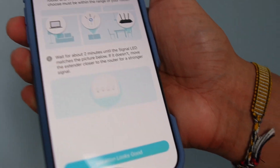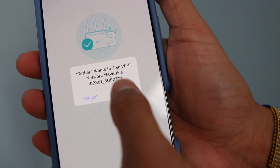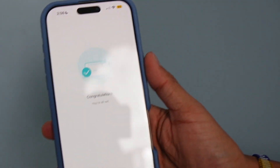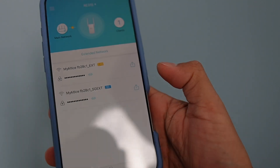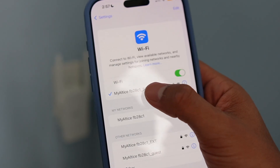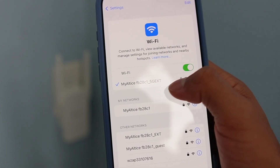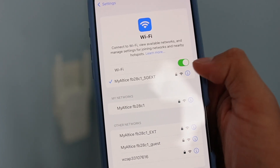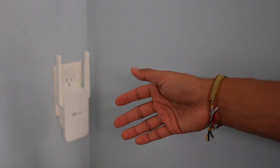Confirm location — location looks good, press Done, then Join. As you can see, it's currently joined. The network name will be followed by underscore '5G_EXT,' meaning 5G extension. And that's how to install the Wi-Fi extender.